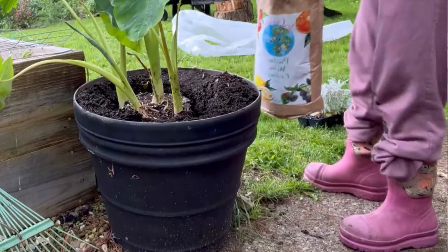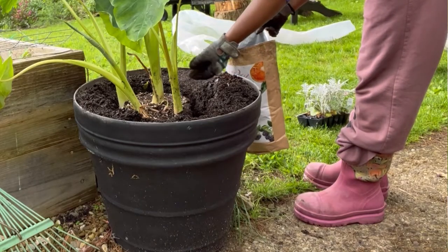My first tip when planting in pots is to use a good soil mix. This can be whatever you can afford in your price range — just buy the best in that price range. Elephant ears appreciate a decent soil mix.